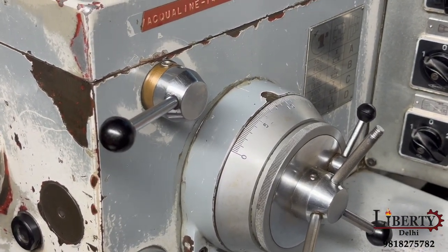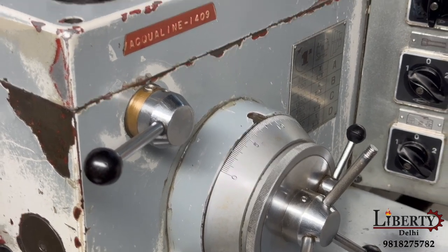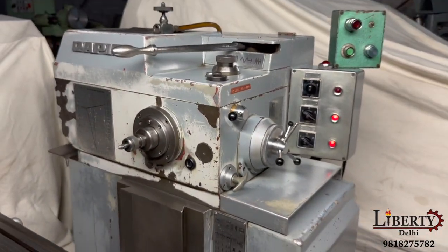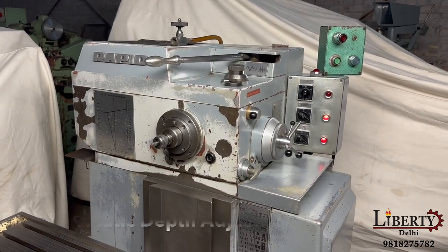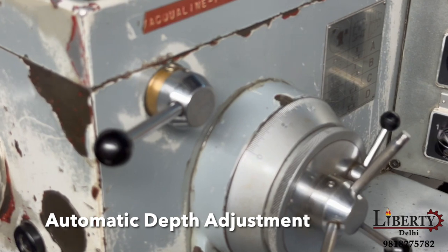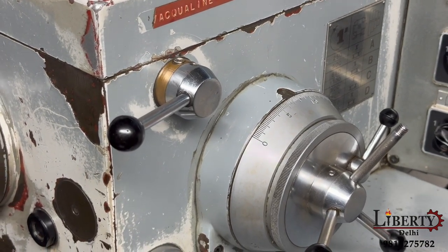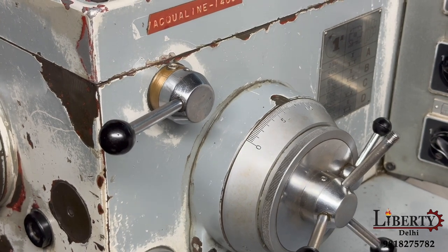As it gets more depth, the head will go left and right, and with that the depth is increased. The keyway depth is increased and the speed will be the same.